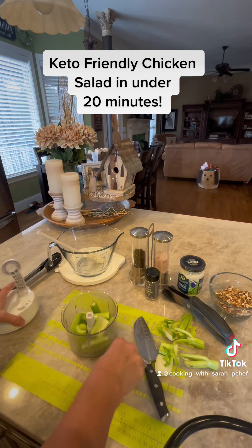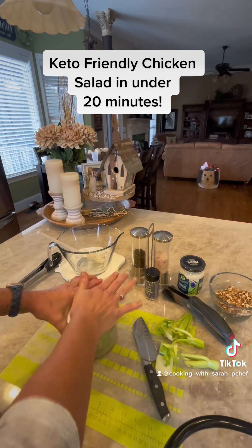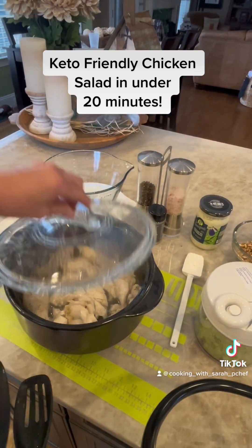I love using my manual food processor for all sorts of things. It's great for chopping onions, bell pepper, chocolate, anything that you want to chop in a quick minute.